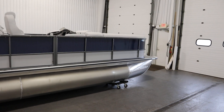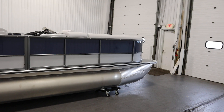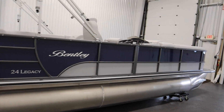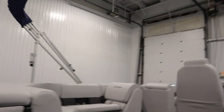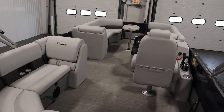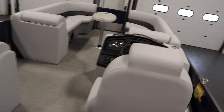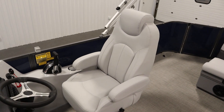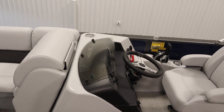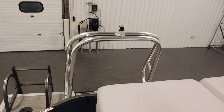This boat has optional equipment including a custom snap-on mooring cover and the silver accent. Inside there's the SE gray furniture package with seagrass marine vinyl flooring. There's a high back reclining captain swivel bucket seat with slider and armrests, a windscreen, an interior lighting package, and a deluxe ski/tow bar.